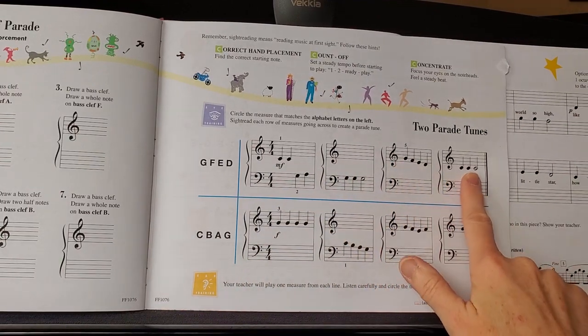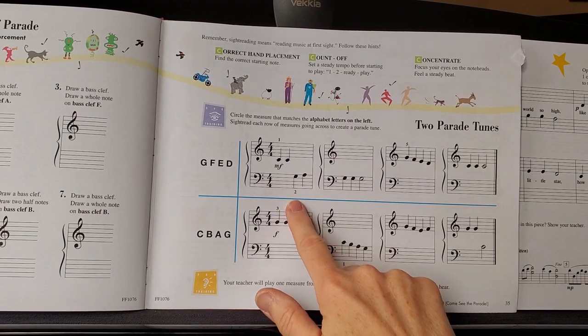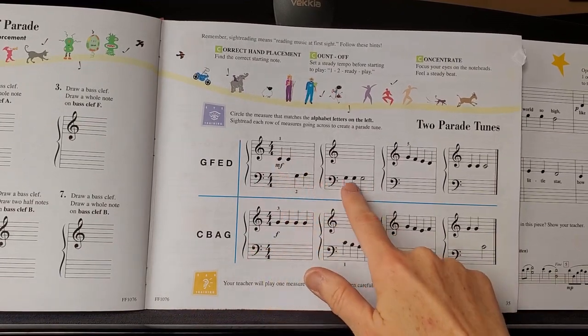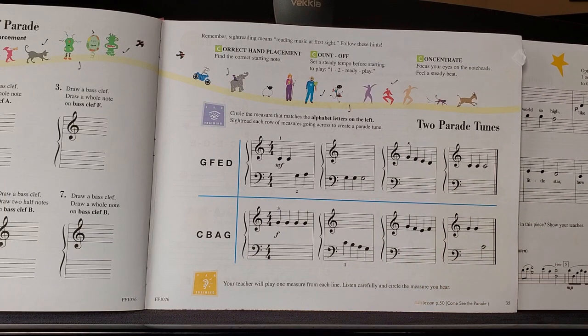You're going to be asking yourself: What does my right hand do? Where does my right hand start? What happens after that — does it go up or down? Do my notes repeat? Where does my left hand start? What notes do I have in the left hand? Do my left hand and right hand trade off? Are there any places where my hands play together? Those are the questions you're asking yourself while looking at the music before you play it.